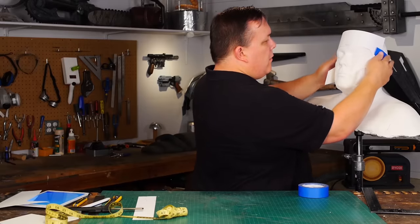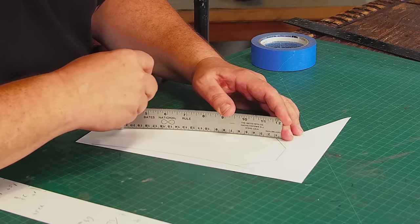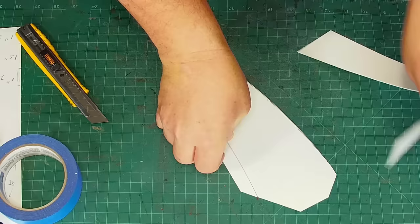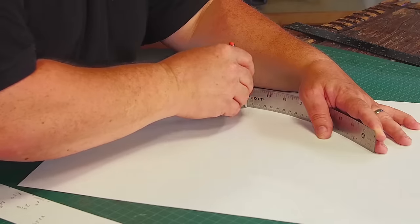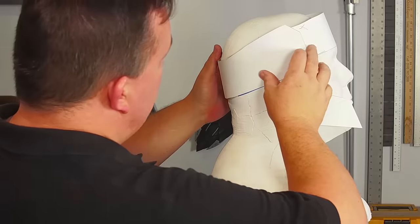I take the paper pattern to my head cast and start drawing the band for the back of my head the same way — getting one side made and making adjustments so it can fit my head, then measuring how big it needs to be and making a full-size pattern.